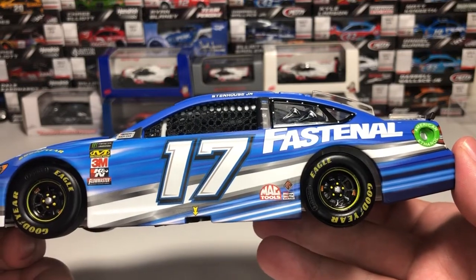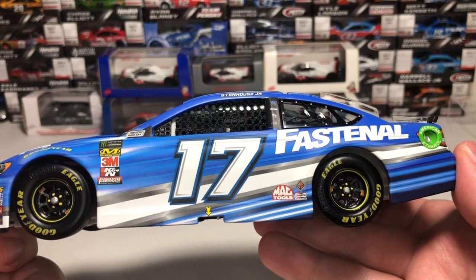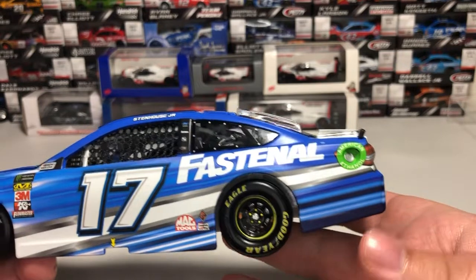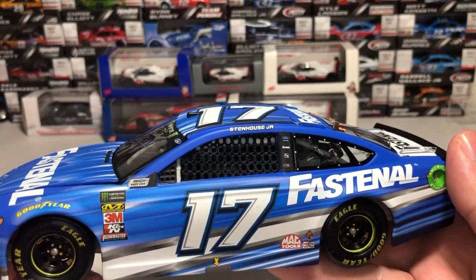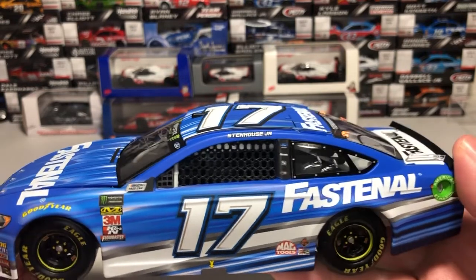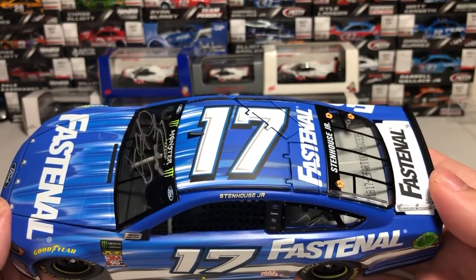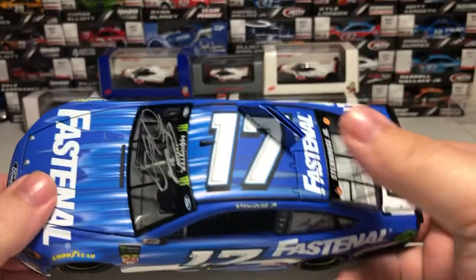Behind that, for contingencies on the door we have Mack Tools, Champion Spark Plugs, and International Trucks. Fastenal on the quarter panel along with the American Ethanol fuel filler. We have Ford Drive 1, Fastenal, and Fifth Third Bank on the B-post. Of course Stenhouse Jr. is up on the roof rail.